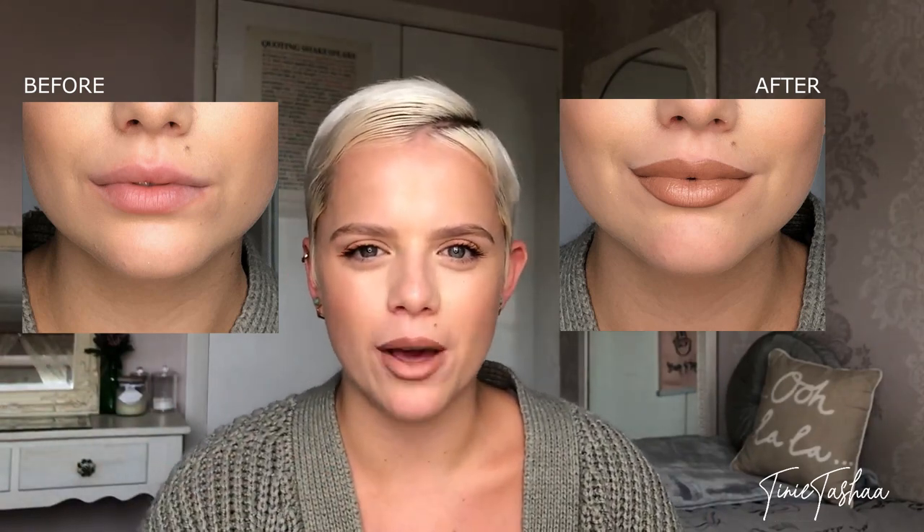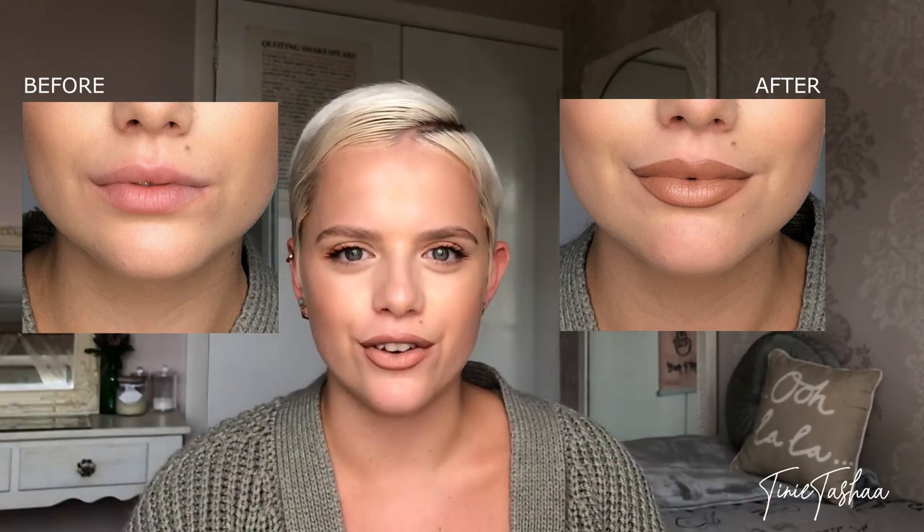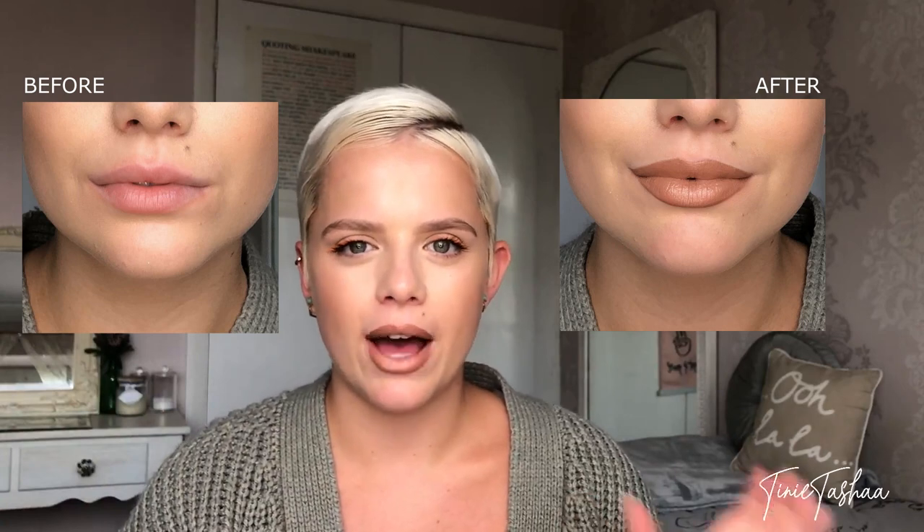I'll just quickly show you the before and the after. As you can see from the two pictures, there is a massive difference between the natural lip and the finished lip, and it didn't even take that long. This video isn't long and it won't take you guys long once you practice it, so I definitely think it's a nice easy way to create bigger, fuller, beautiful lips in five minutes.